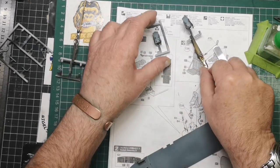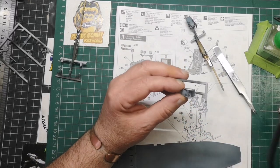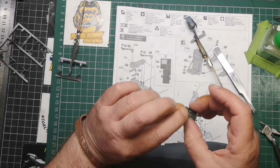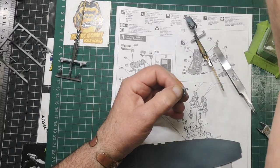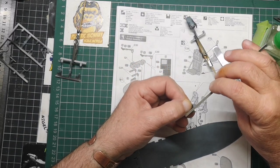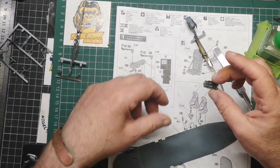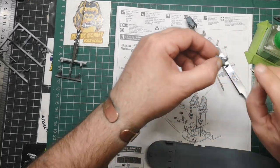I'll let that dry a minute. So now I can nip this little bit off. It's not too bad there. I'll have a little fine file - nice files they are. Let's see how this goes.